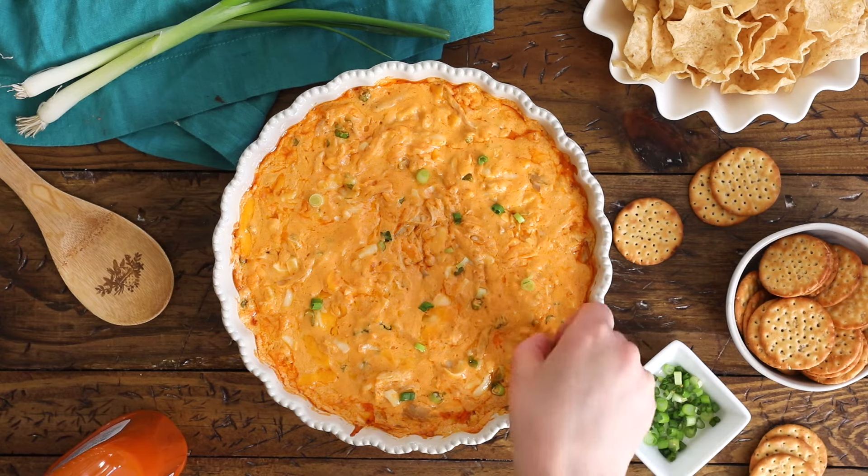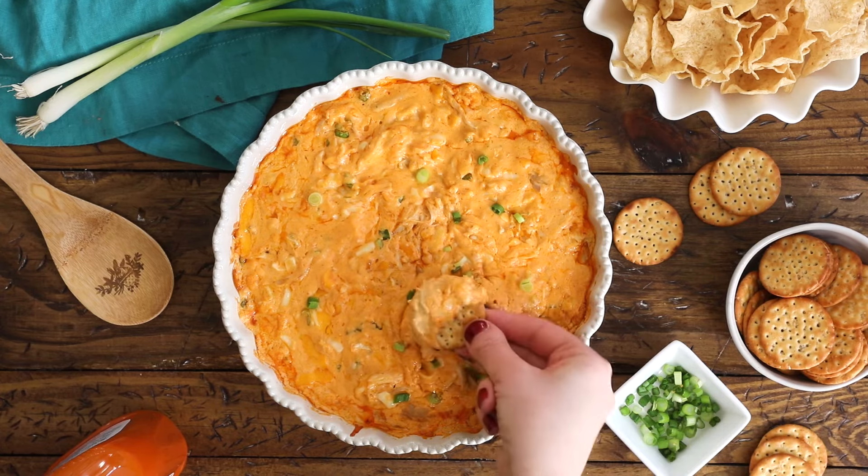Today on Sugar Spun Run, I'm showing you how to make an easy buffalo chicken dip. Hey Sugar Spun Bakers, Sam here, and I'm so excited to be sharing another carefully tested and perfected recipe. This one is super simple. We're going to get through this video in no time at all, so let's go ahead and get started.